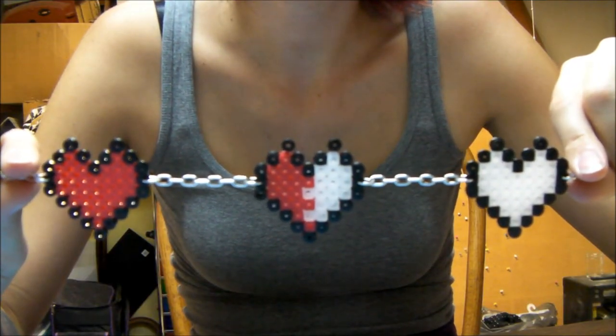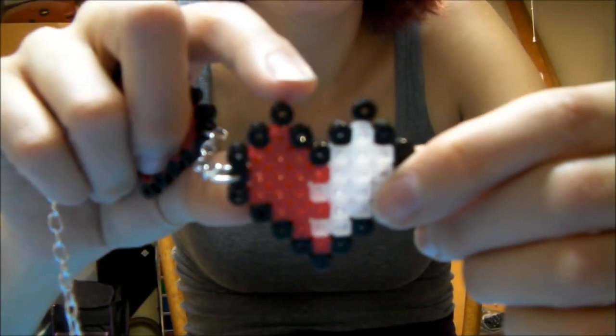Now you have a health meter necklace! This middle heart's a little drunk. Now you can wear this sweet necklace to your nerdy little heart's content.